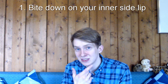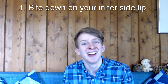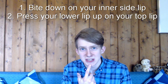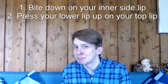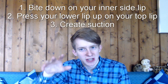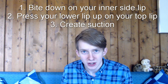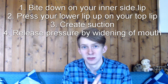I want to give a quick summary of the sound. You bite down on your inner side lip like that. You don't show your teeth to the mirror. Then you're gonna press your lower lip up on your top lip in that position. Just like that. Then you gotta create suction by dragging back your tongue, keeping everything nice and tight here. And then you release all of that pressure by making a half smile or widening out your lip.